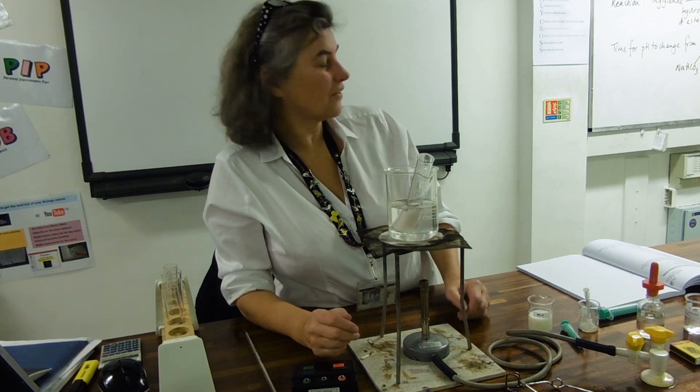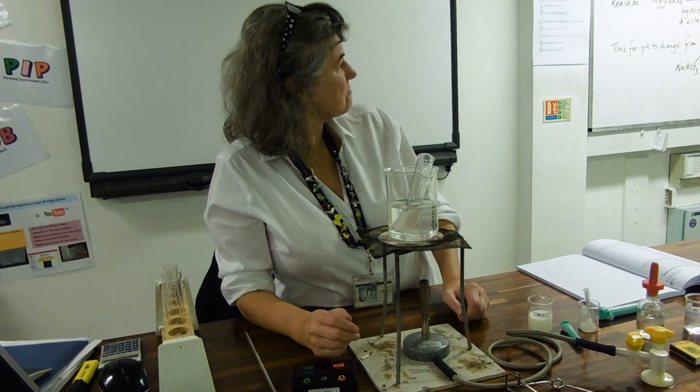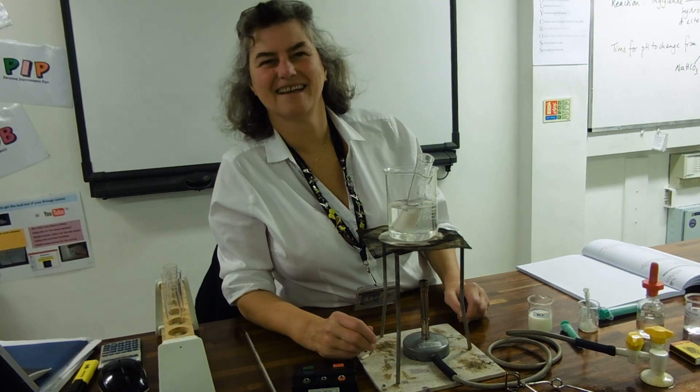Looking at my board — are there any more points? No, nothing more. That's it.